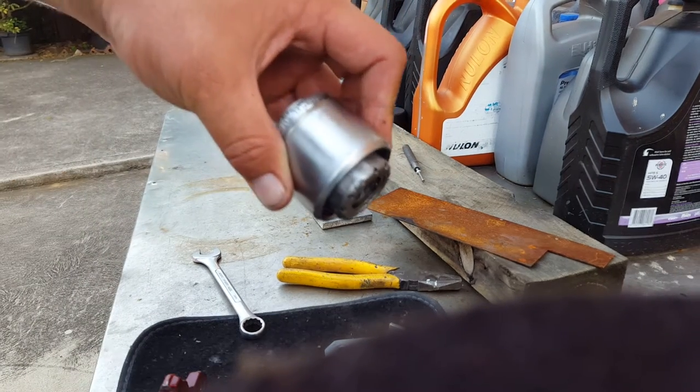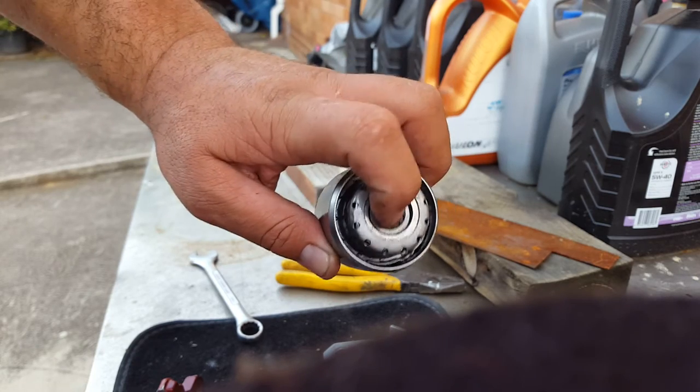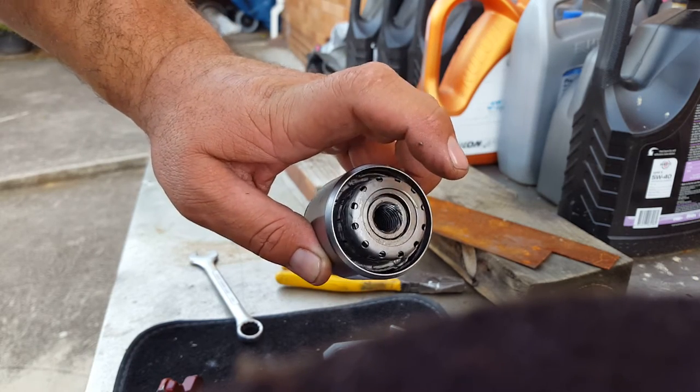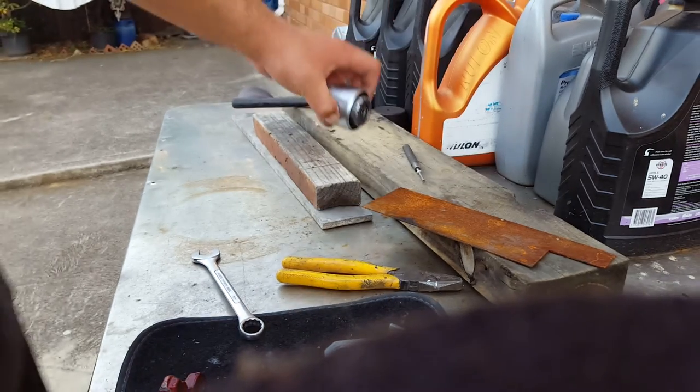Pretty much that's all you have to do. I'll keep playing with this, and once I get it all done and I'm happy and lubricated inside, I'll do a video on how to put it all back together. Thank you.